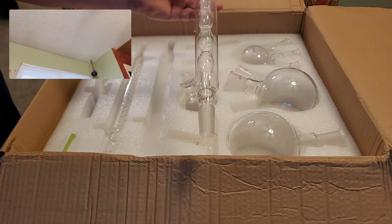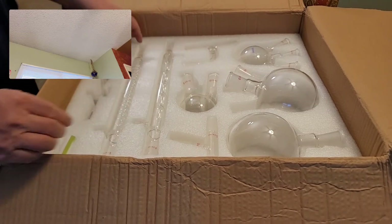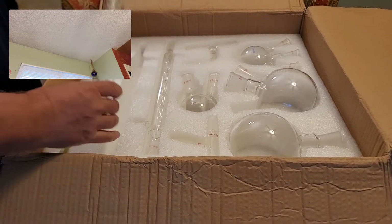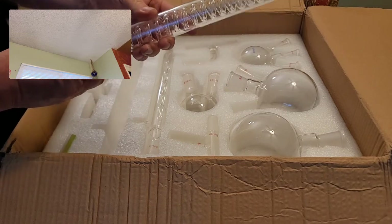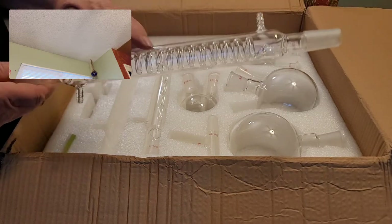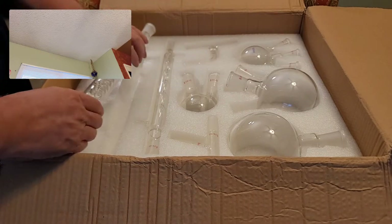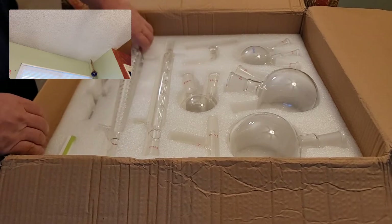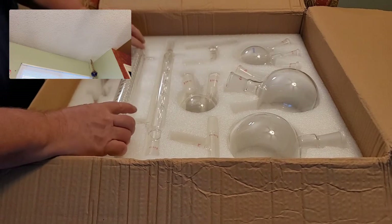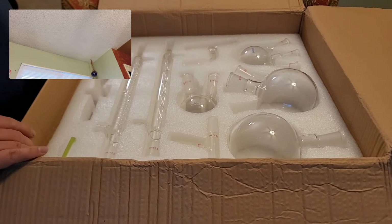This is just a nice condenser, and this one I really look forward to using. I like the glass spiral inside — I think it's going to look very nice making distillation videos with it. It's got a nice size water jacket too.